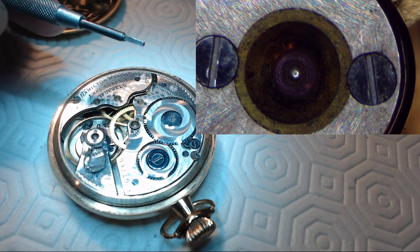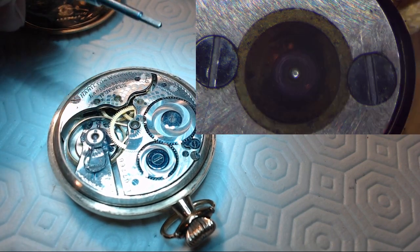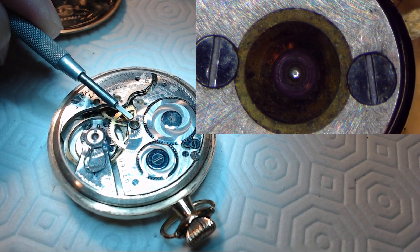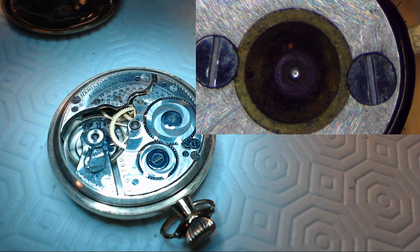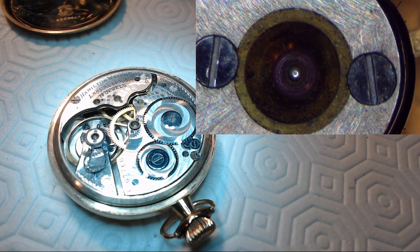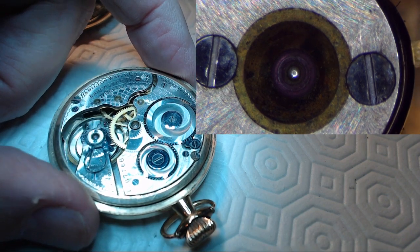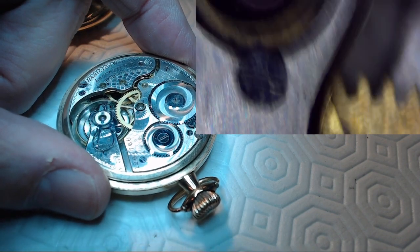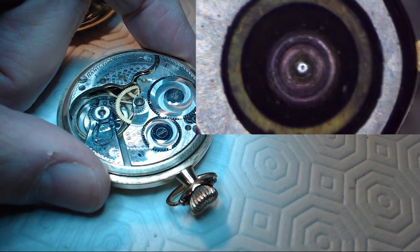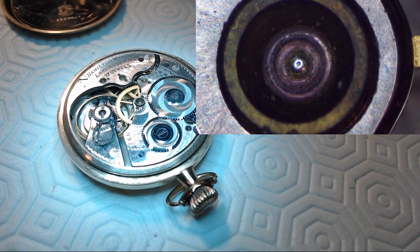So let me have a look in the stereo microscope. I'm going to look at the center wheel, where the pivot comes through the jewel, and see if I can zoom in on stuff. Up in the upper right-hand corner — I'm not sure what jewel that is. Let me move this over — I think that's the center jewel now.